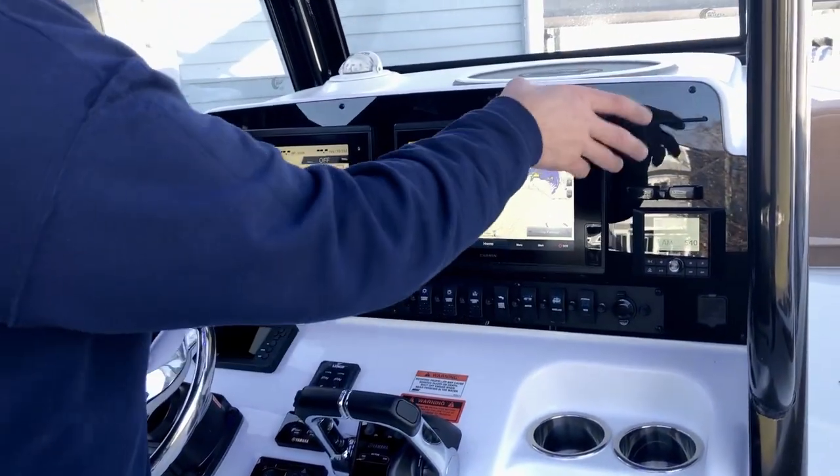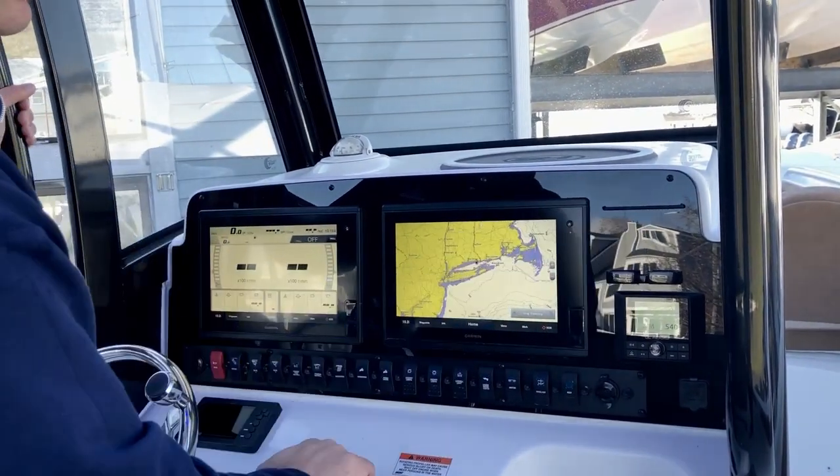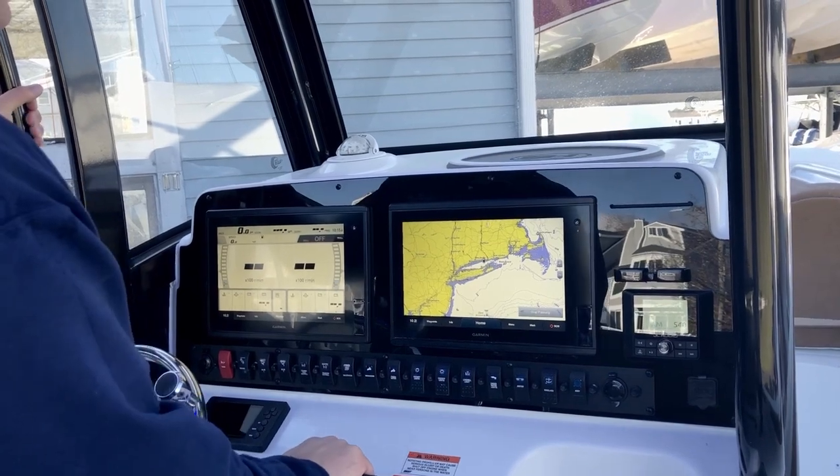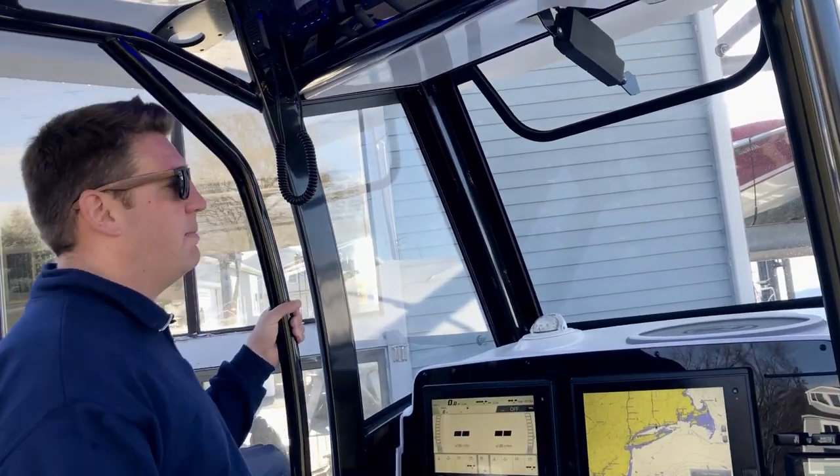Hiding in behind here — you wouldn't know it's there unless you know — but there's a wireless phone charger so you can charge your phone while you're DJing underway. Up on the dash you have a little foam pad so you can put your wallet and that kind of stuff so it's not bouncing around.